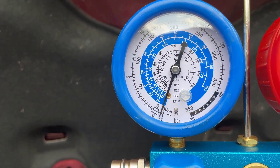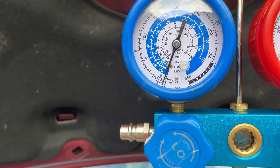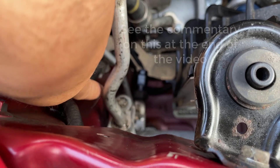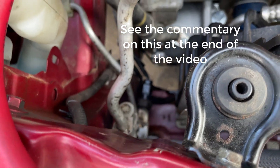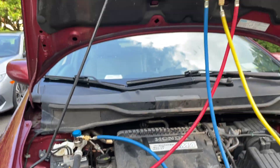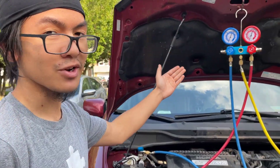Interestingly, this goes against our hypothesis. Originally we thought the high pressure side — due to this broken hose receiver — was going to be where the leak was. But it seems like the high pressure side is holding the vacuum better than the low pressure side.